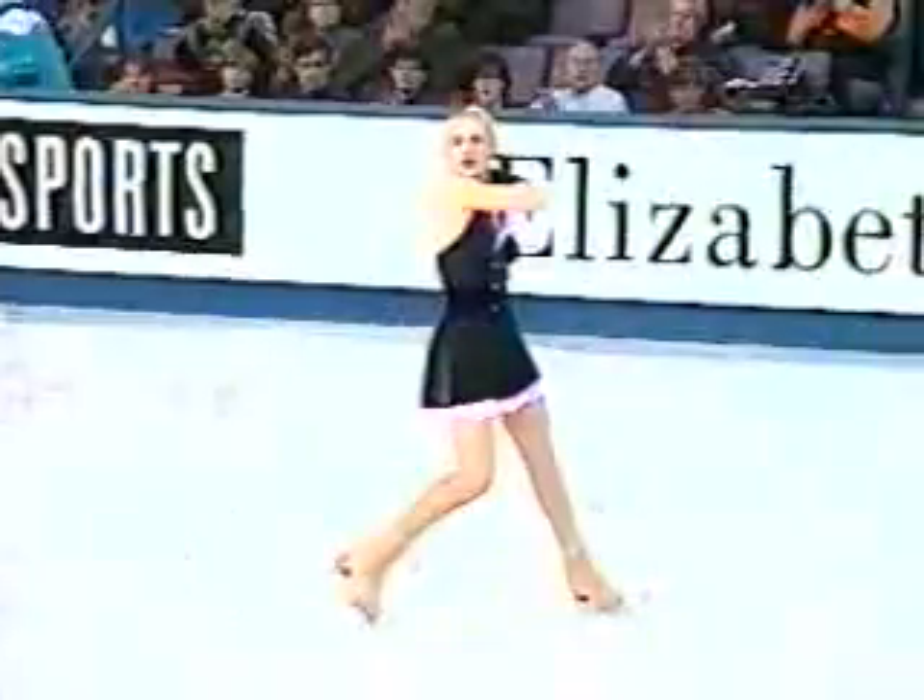Trying to exercise some demons from her past. She came to the Worlds in '93 and did not qualify. Maria Butyrskaya, the bronze medalist from this year's European Championship.